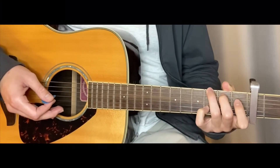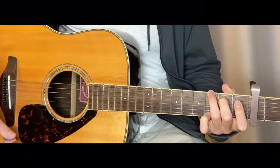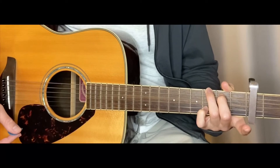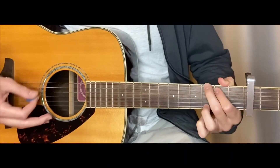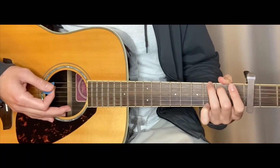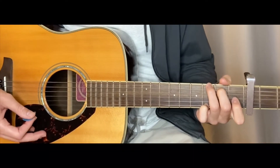This is basically a G shape, which would look like this, but your pinky is going to be moved up one string. You might be used to playing the G chord a certain way, but right now you're going to need to play it differently because you're going to need to use your pointer finger in a second.